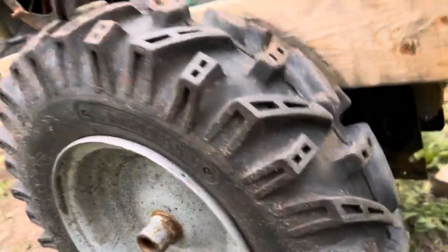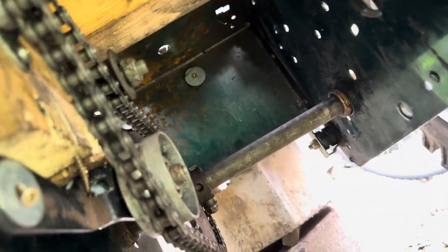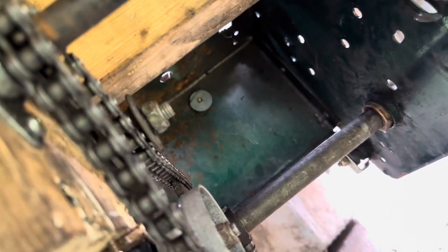Part two — the chain fell off, so I added a second tensioner. If that doesn't fix it, I'll have to resize the chain. I think one of the links on the chain is stiff, so I might have to lubricate that too.